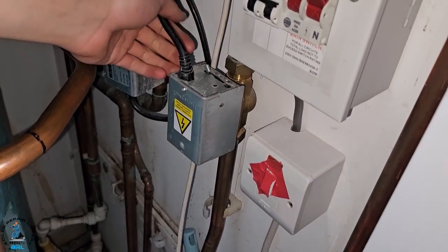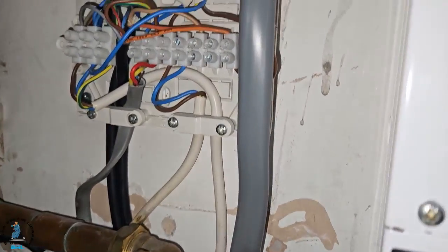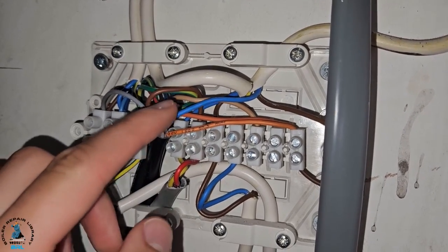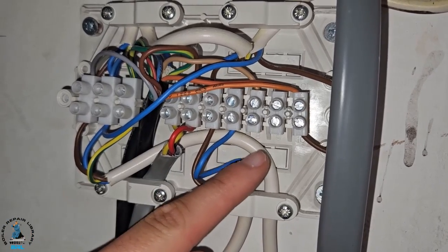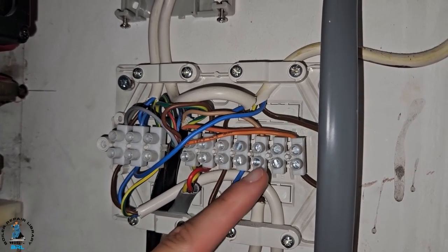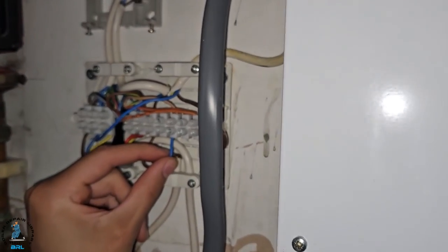This is our hot water zone valve. We need to identify the brown wire coming from this zone valve, because that is the power to activate the zone valve. I've followed the wire and located this brown, which is connected to nothing. We need to connect our output from the cylinder stat — which is our blue — to this brown here, which sends power to the zone valve. That wire is there now; tightening it up.